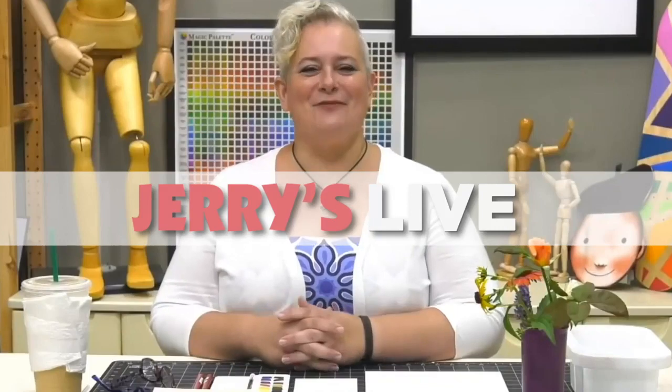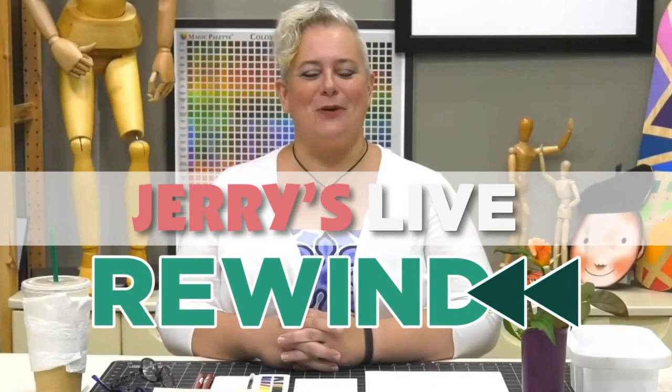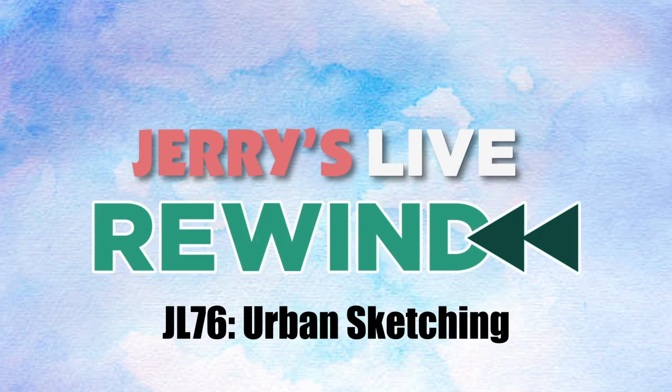Hey everybody, welcome to Jerry's Live. It's Amy Gardner-Dean. Welcome to Jerry's Live.